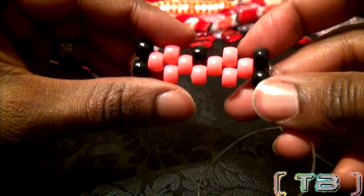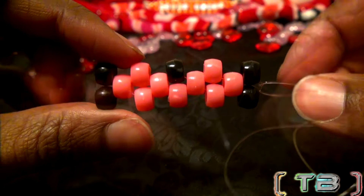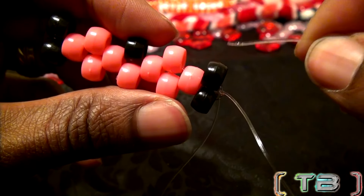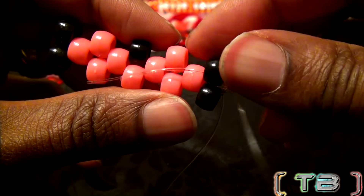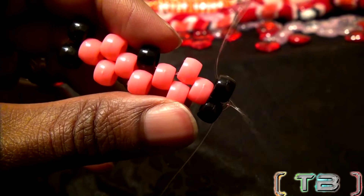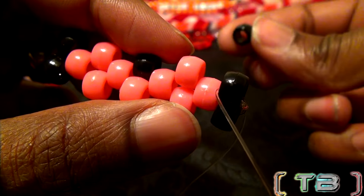Now that the string is all tied together, this is what it should look like. From this point, let's take one end of the string and run it back through the closest bead on the top. Once you get the string through that bead, go ahead and pull it all the way through. Now we are ready to add more beads to the pattern — each bead will fill in an open slot, a perfect fit.